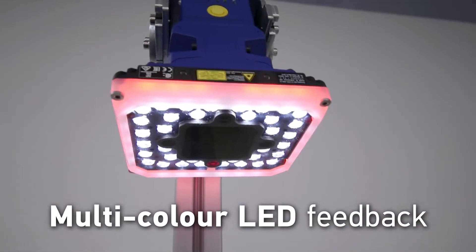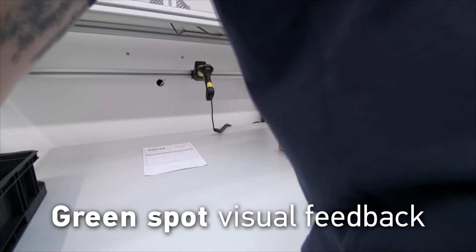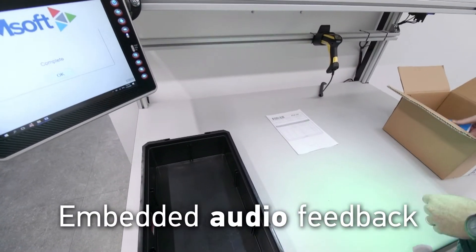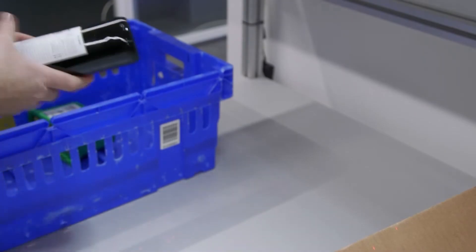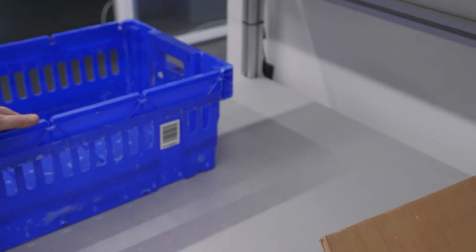Featuring three primary colors, the new 360-degree visual feedback, along with our popular green spot and embedded audio output, gives users a variety of instant read confirmations, whilst providing supervisors with a simple method of monitoring operator performance.